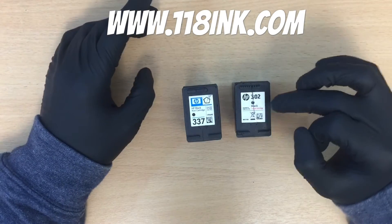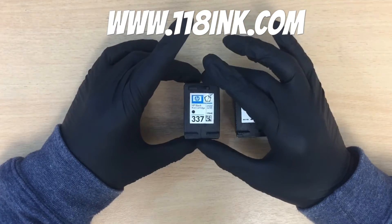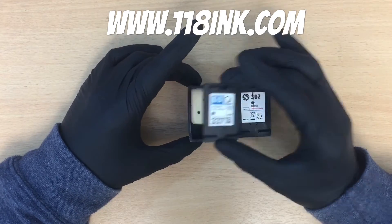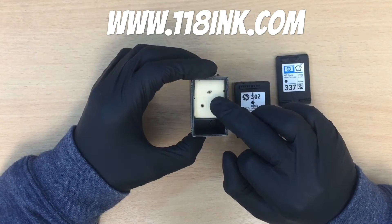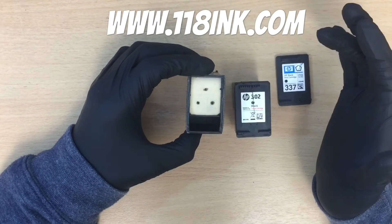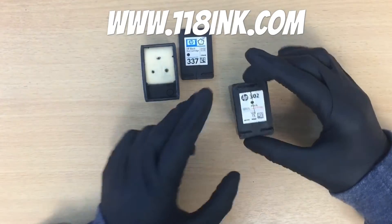This is actually a setup cartridge, so it has a very small sponge in there, and I'm going to show you that. First I'm going to show you what the older cartridges were like — they were more expensive but they had quite a big sponge. We can probably fill 15 mils of ink into that, and someone would get pretty good value because we only charge something like $6.99 for a black.